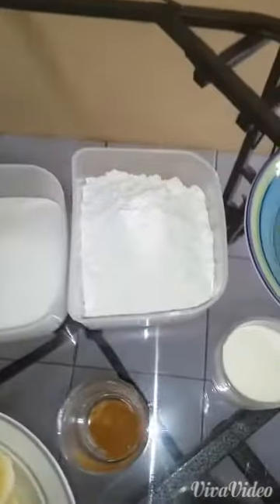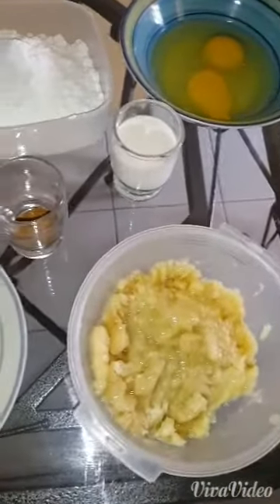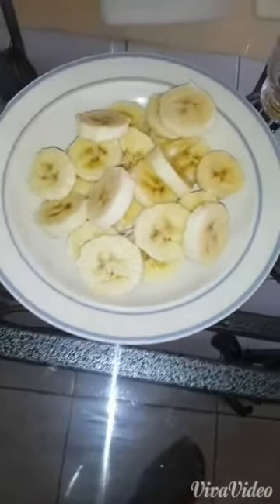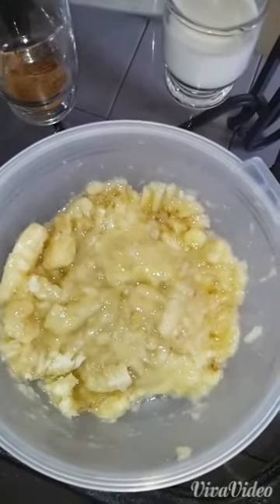You have half cup butter, half cup sugar, half cup flour, two eggs, three tablespoon milk, two teaspoon cinnamon, half banana slice to be placed as your topping, and two and a half bananas crushed.